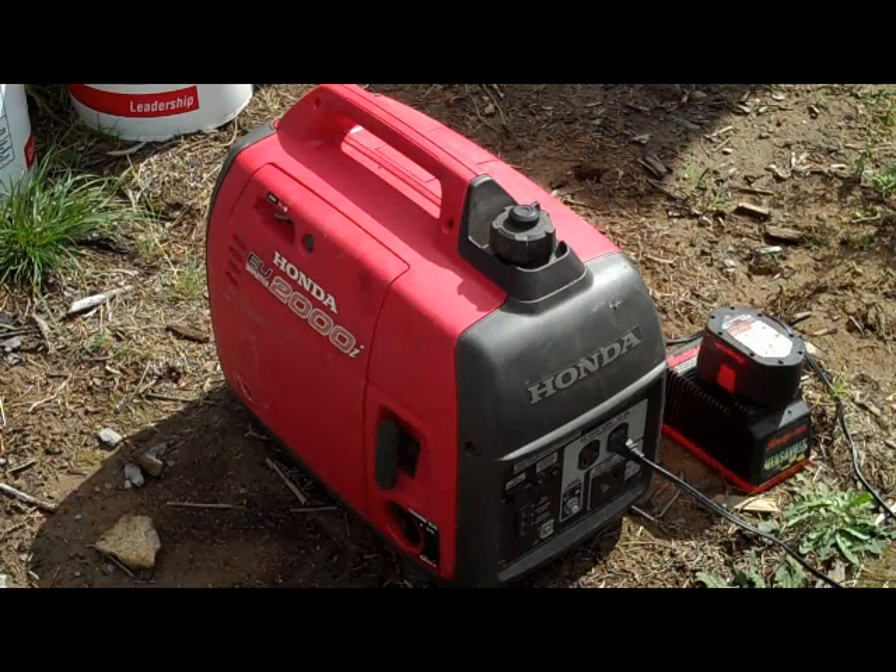You can run a lot of the major appliances in your home with it, one at a time of course, but it's just a great little unit. I've also got a 6500 — a Honda, a large one — and nobody makes a generator like Honda for small consumer models.